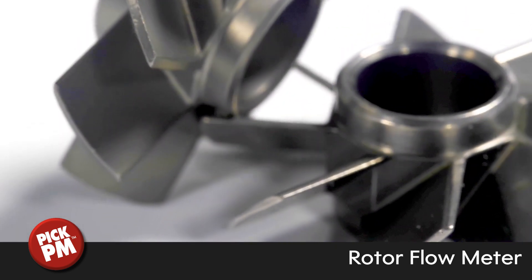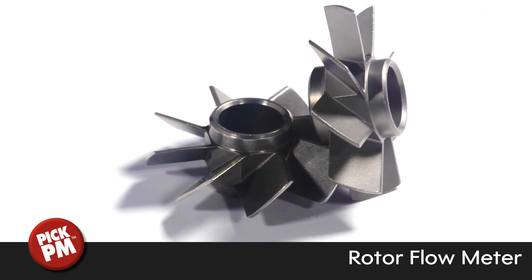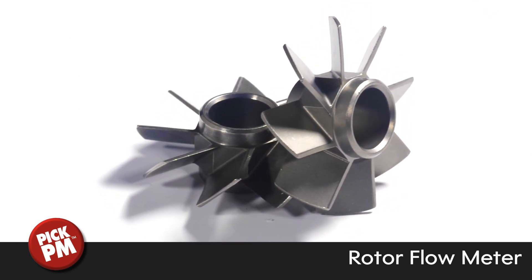To ensure the side cores had reasonable strength, the 8 blades are formed using 4 side cores, with each side core making one full blade and halves of two other blades.